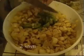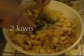Just make them small so they can go throughout the salad. And later on if you want more you can add more. I like to add a little bit of kiwi just for color and flavor. Chop it up in small pieces so it will circulate throughout.